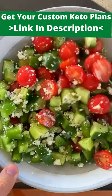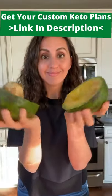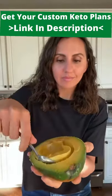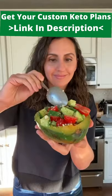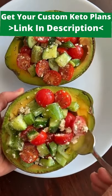After I mixed it all together, I remembered I had these ginormous tropical avocados. They actually have less fat than the Haas avocados. So I scooped out some of the flesh from the middle and scooped the salad right into the avocados. Now it's not a normal salad anymore.